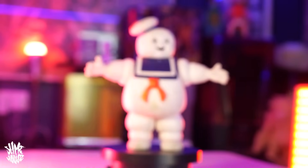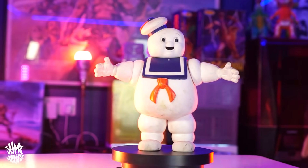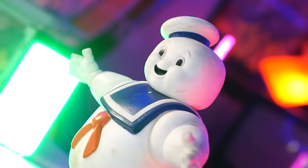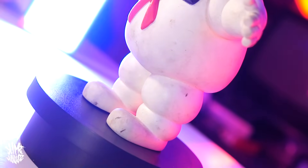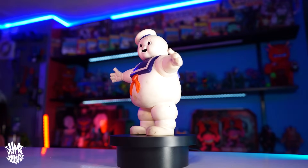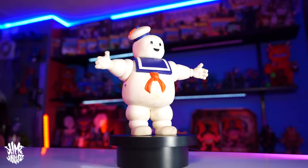For my mid-sized figure I went with another absolute icon — the original Kenner Stay Puft Marshmallow Man from The Real Ghostbusters. He's seen better days and could do with a scrub, but he is the original one I had as a kid. He's a very nice simple design with no undercuts, not a bunch of details to confuse the scanner, and he's pretty much all white — which is the perfect colour for scanning — so to me this guy felt like a no-brainer.